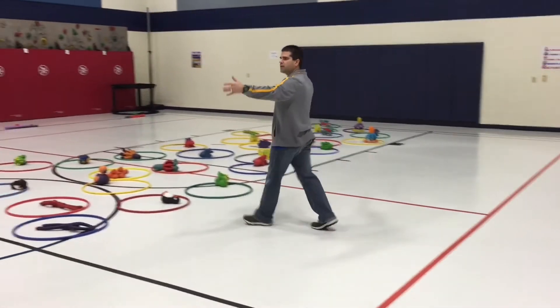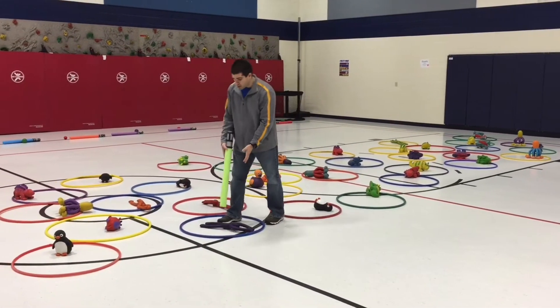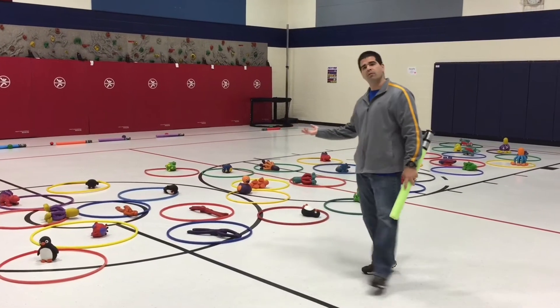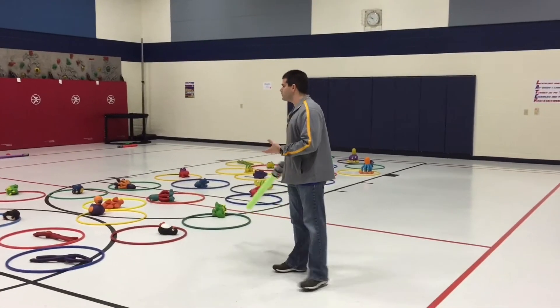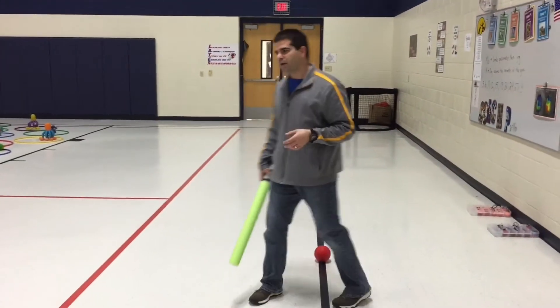We've got hula hoops set up down the center of the gym and a rubber critter in each hula hoop. You can use something different in there. We put one per hula hoop, but you can put more in if you want, or just leave it at one. You can use bean bags, beanie animals, whatever you've got.